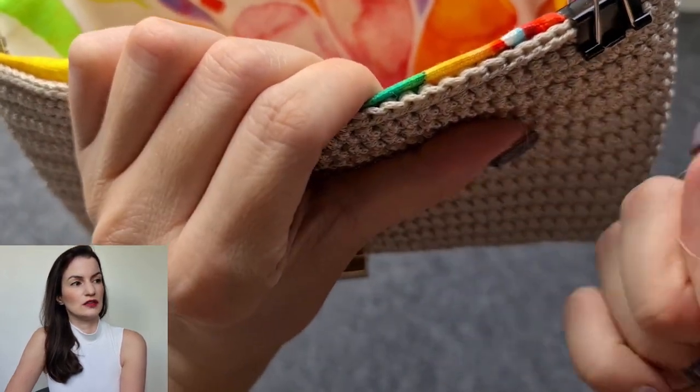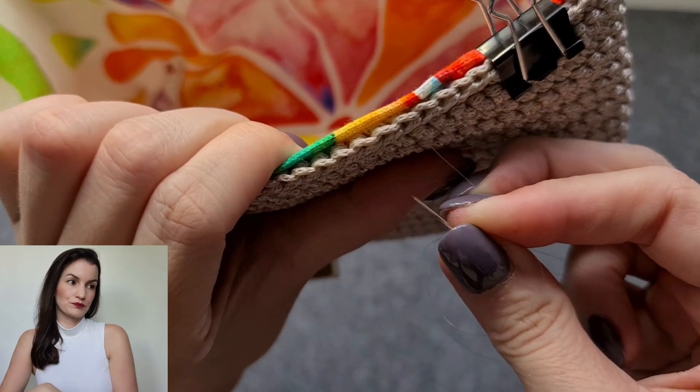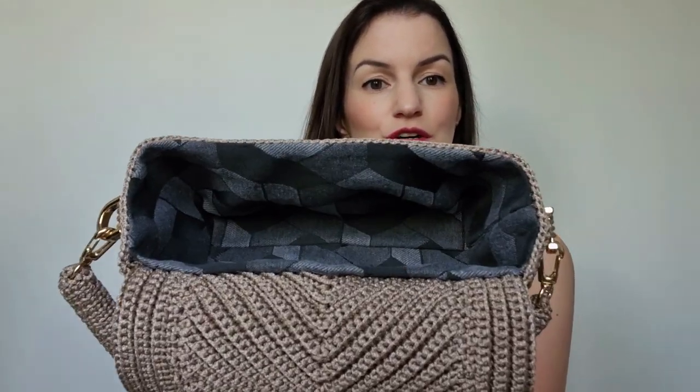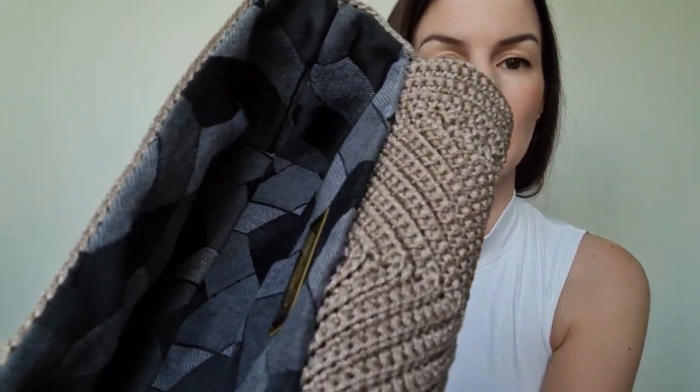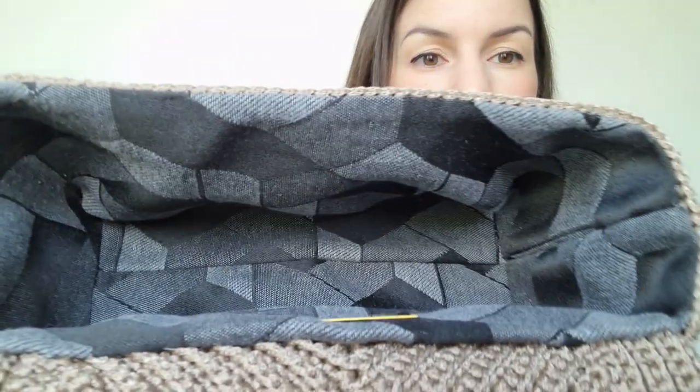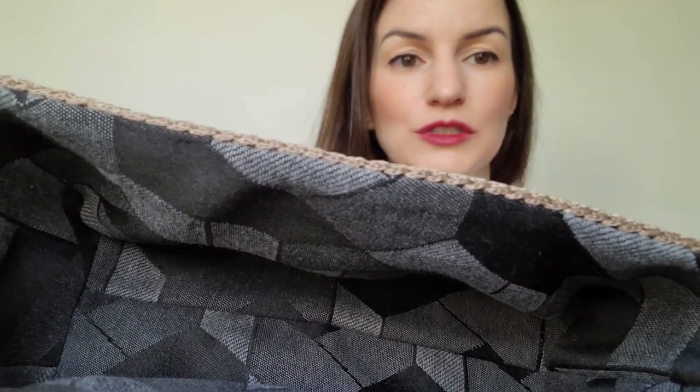This way you will get a very nice and even edge on the same level as the normal stitches. You go on like this for the whole round of your bag and afterwards your inner bag is finished, with this very nice edge on the same level as the normal stitches. I hope you like the tutorial — if you like it please give me a thumbs up, subscribe to my channel, and if you have any questions just write a comment and I will answer everything.